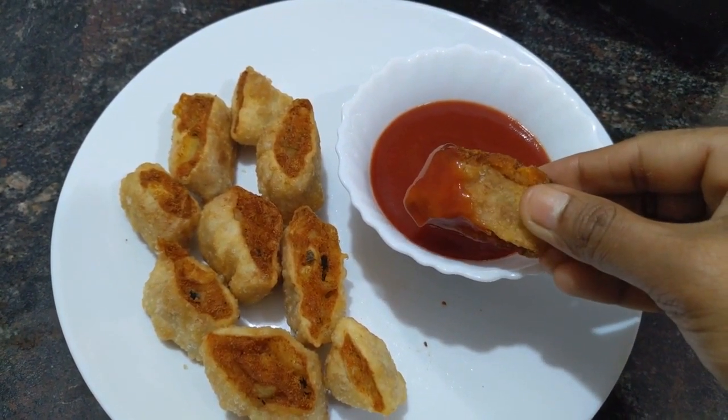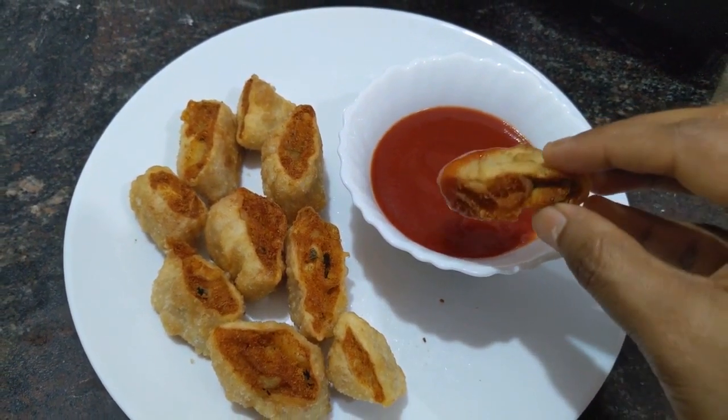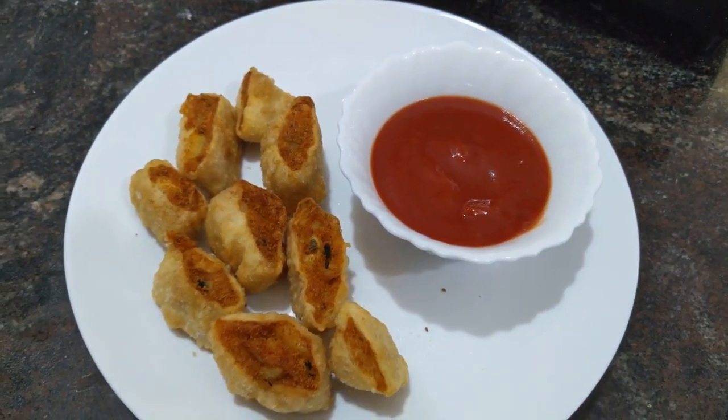Tomato sauce is a nice combination with this snack. This is a simple potato snack. Thanks for watching! If you like our videos, please like, share, and comment. Please subscribe.